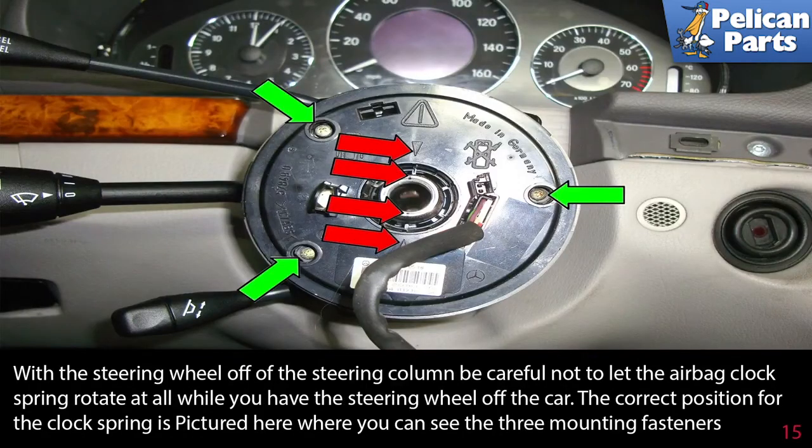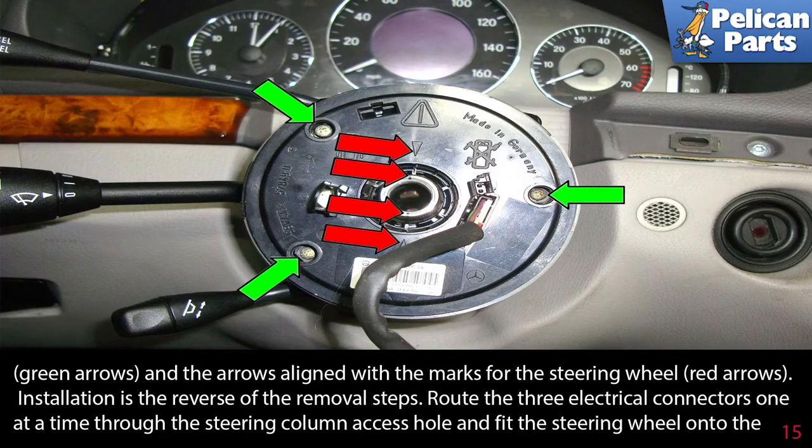With the steering wheel off of the steering column, be careful not to let the airbag clock spring rotate at all while you have the steering wheel off the car. The correct position for the clock spring is pictured here, where you can see the three mounting fasteners indicated by the green arrows and the arrows aligned with the marks on the steering wheel (red arrows).